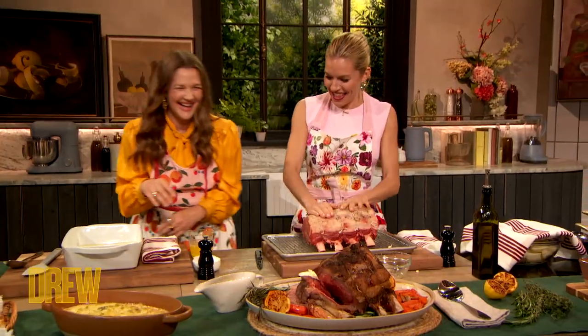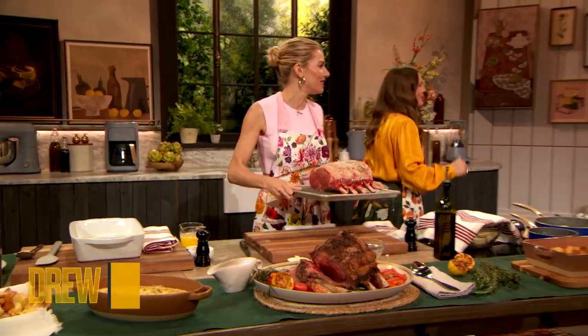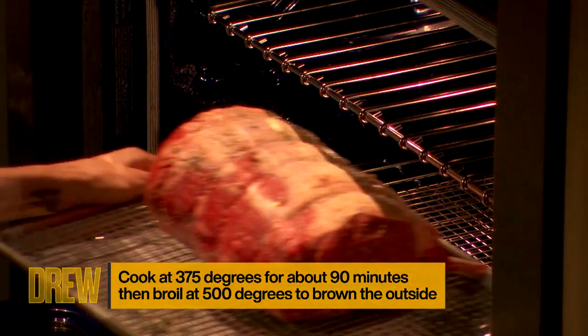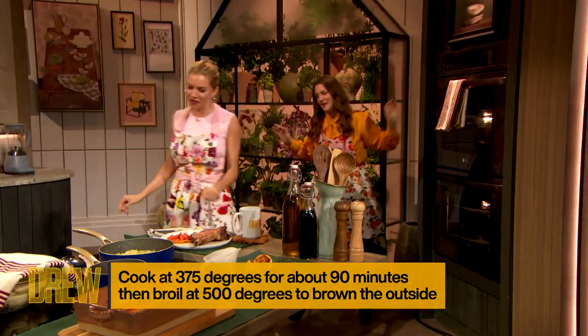It's so good. So then that's that, and then we're gonna put that in the oven. Perfect, okay, let me open the oven for you. Thank you, darling. The teamwork makes the dream work. You put the roast in the oven — it's a beautiful piece of beef. There we go.